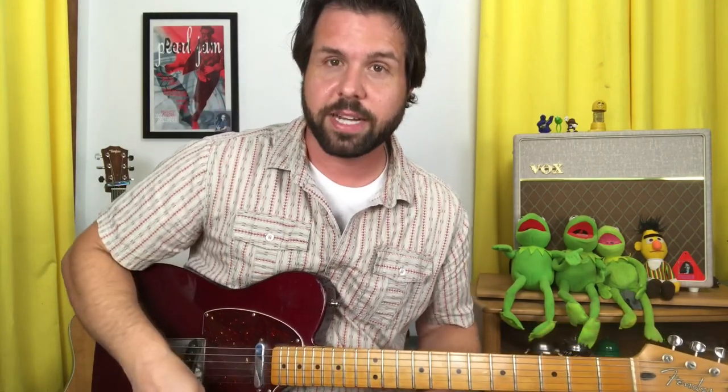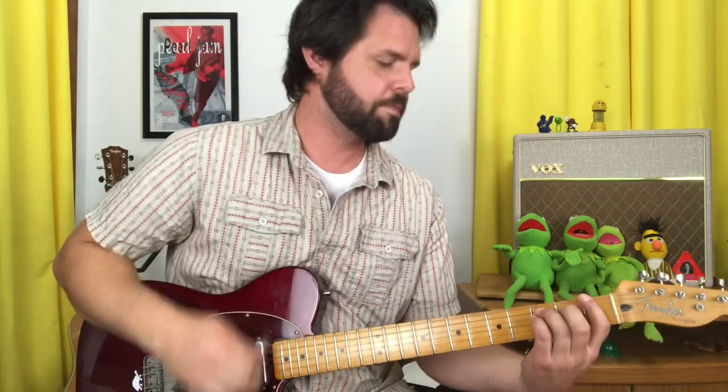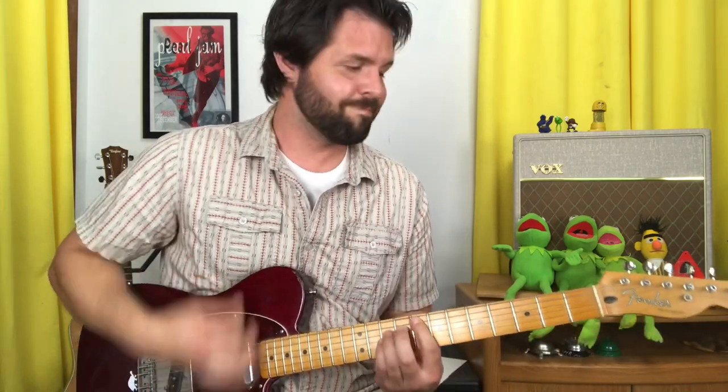Now you know everything there is to know, except for the very last note of the song — because at the end when they're doing the breakdown again, they end with a low F so they can swerve into Boulevard of Broken Dreams. But that, ladies and gentlemen, is how you play Holiday by Green Day. Happy Holidays. Happy April 10th. Thank you so much for being here — I hope that was fun and helpful. Goodbye.